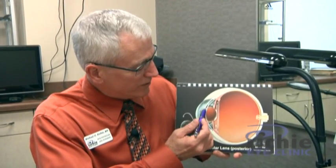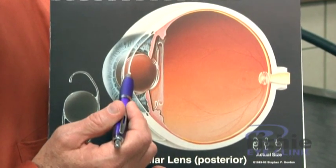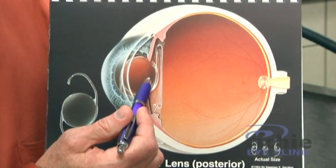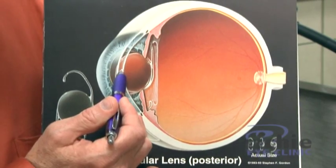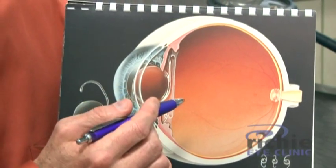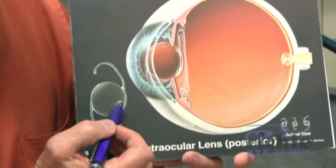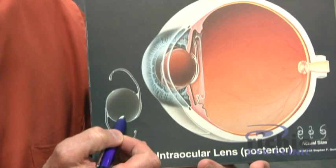Let me review again that the upgrade option is going to measure not only the curvature of the cornea but multiple curvatures of the cornea. It's going to measure the length of the eye from the cornea to the iris, from the cornea to the old cataract, from the cornea to the new lens implant, from the cornea to the back of the eye. We incorporate all of these measurements to increase the precision with which we calculate this implant.